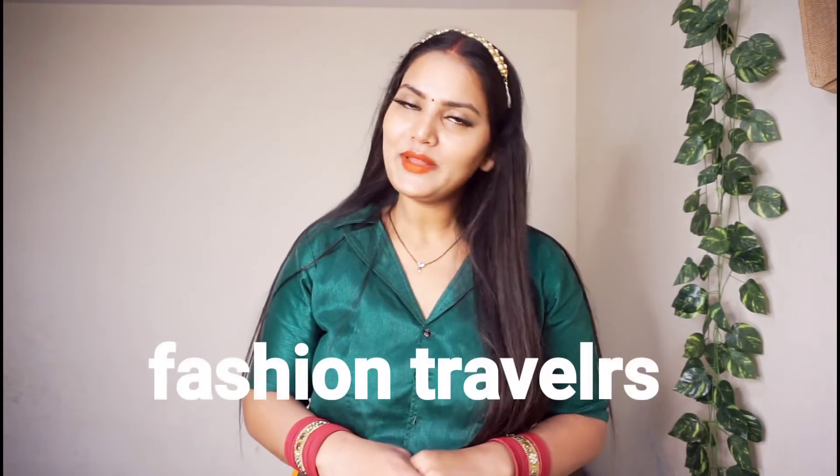Hi Girls! My name is Vani and in the Fashion Tables channel, you will be able to know what you are going to learn. Today I am going to share how you can wear Porshag.